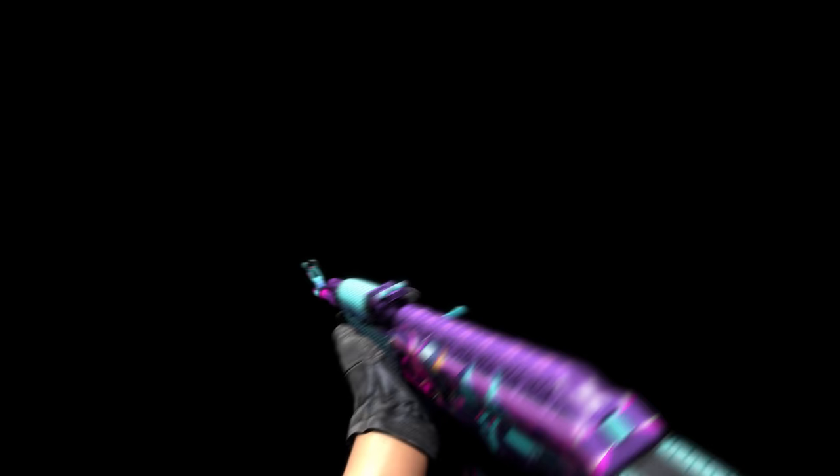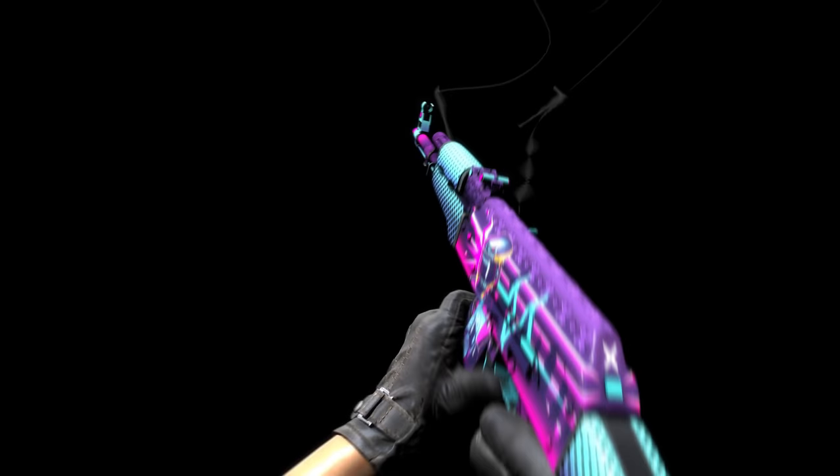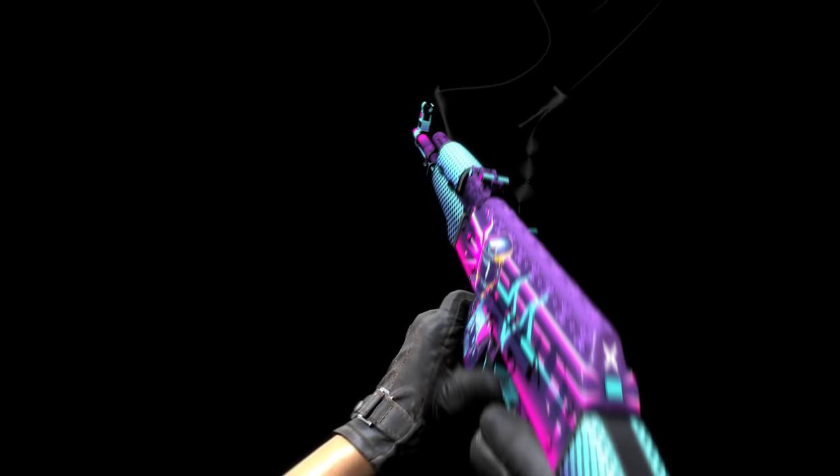The Neon Rider series is a very popular collection of skins that has been around for years. Puffin aims to make one of these a year, treating each like a fictional movie sequel from the 80s. The AK-47 Neon Rider is the second version of this year's design, called the Director's Cut, made based off community feedback that the first version had received. The original had a much plainer top and an open helmet design, but people thought it was too much of a departure for the series. Another workshopper called KC Sir helped to suggest the details and added a normal map to the design. Puffin is very pleased with the result and hopes to collaborate with more people moving forward.